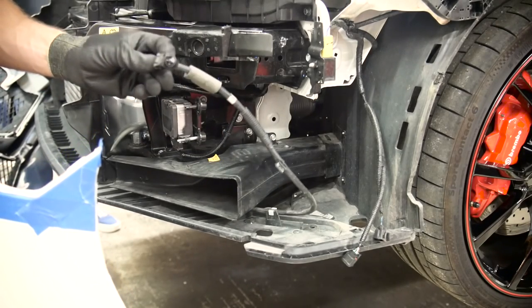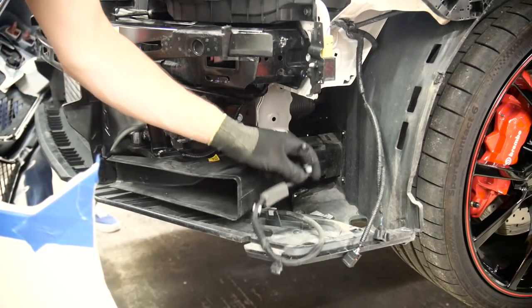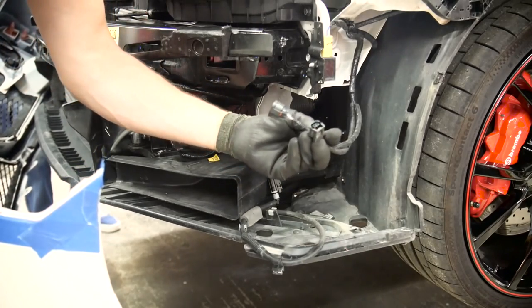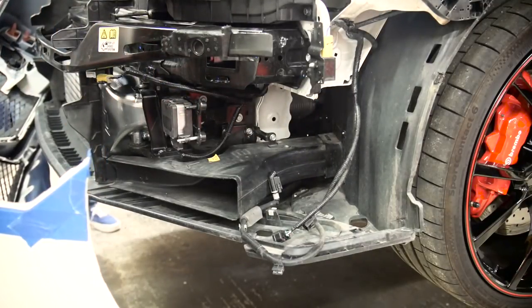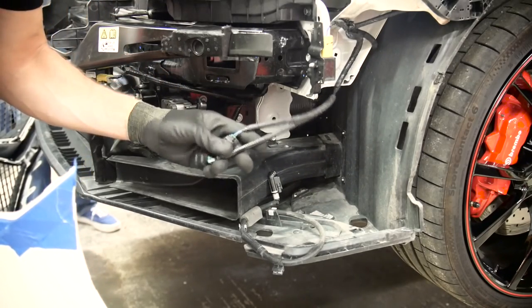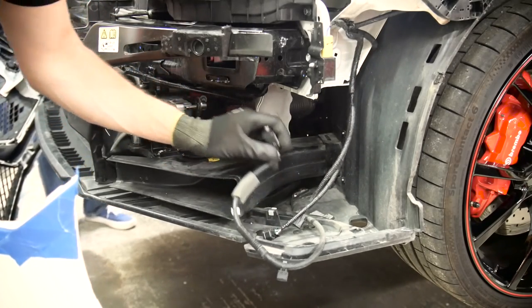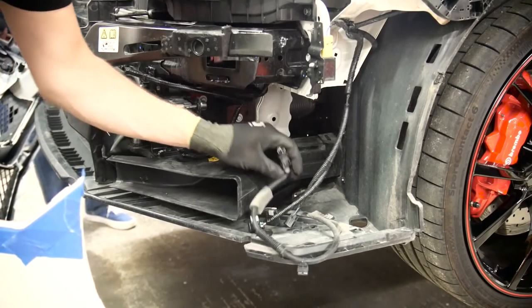We also took these washers for the headlights off — these are not on US cars, but we have them in Europe. There are also some connectors that need to come back. So when you take the front bumper off you need to be careful not to pull it too far out before you take these connectors off and remove the washer.